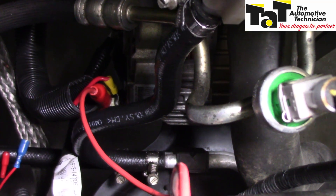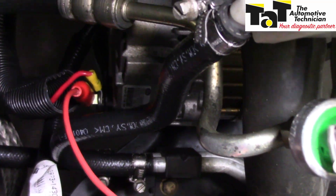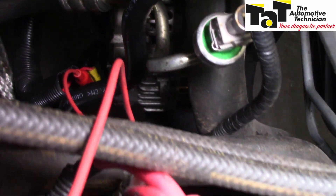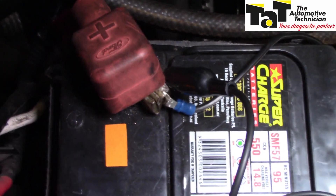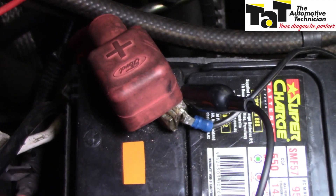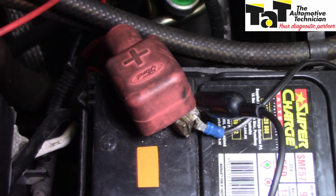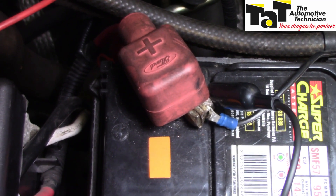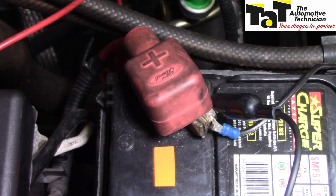We're now checking the positive side of the charging circuit. The output wire from my alternator has the positive lead of the multimeter on it. I come back to my battery, and the negative side is on my positive terminal of the battery. A little bit confusing — but in actual fact, if you hook those leads up backwards, it won't make a bit of difference. You'll just get a negative reading on your multimeter.